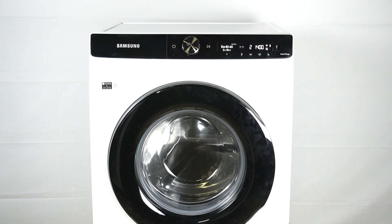So if you want to set the washer to run a cycle while you are away from home, you can schedule when the cycle is set to begin.